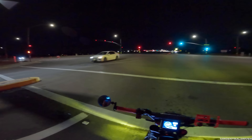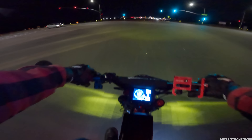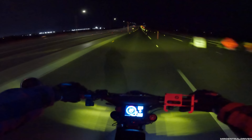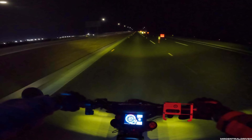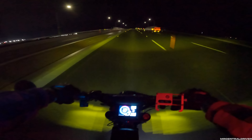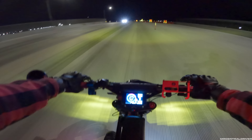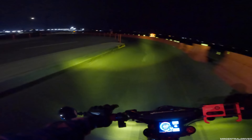Subscribe to the channel because I really want to do a range test on this thing. I'm very skeptical on what range I'll get. All I know is I did a ride one day — about 26 miles — and came back with 50% battery left going to my girl's house. So we're both going to find out together on one of these days when I have a day off.